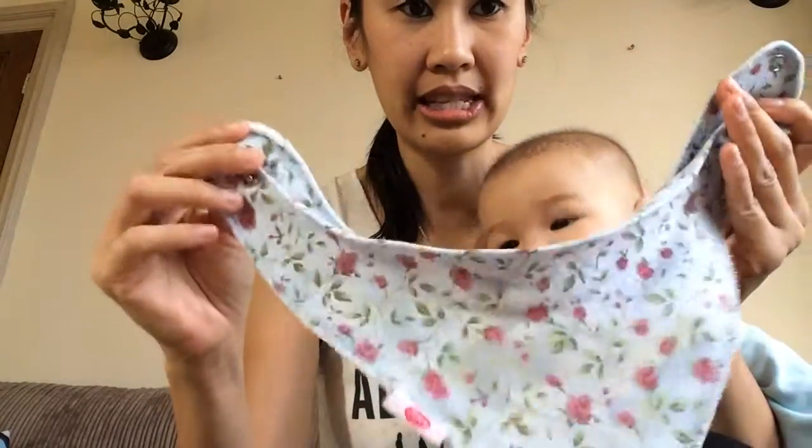When we started using these about two months ago when she started teething, I could snap them closed on the smallest enclosures, which are the closest ones inside the bib. Now I can do the outside snap, closing it with the inside snap that's closest to the inside of the bib.